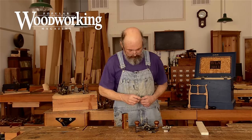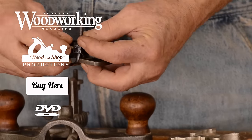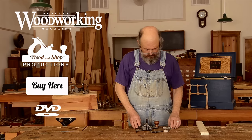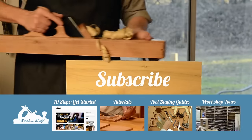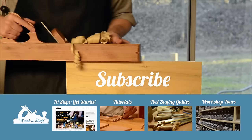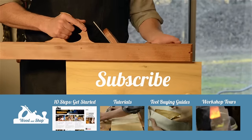This is why these router bits often are missing — they just fall right out. Later on, we'll talk about cutting a joint with a router. If you're interested in learning traditional woodworking with hand tools, visit my website at woodandshop.com where you can find free video tutorials, buying guides, and reviews. Make sure you subscribe to my regular blog posts and also check out my 10 steps for getting started.